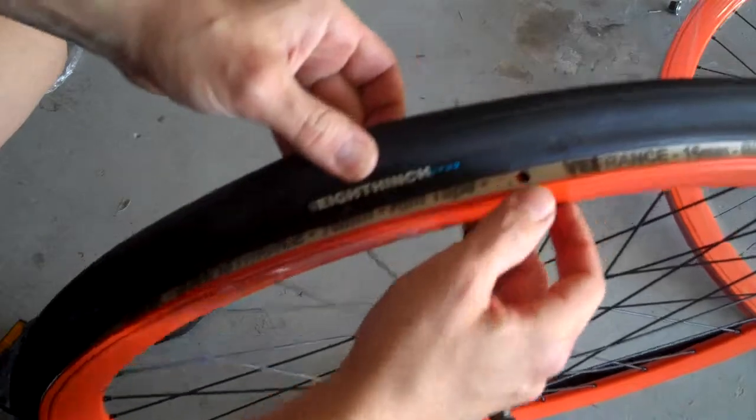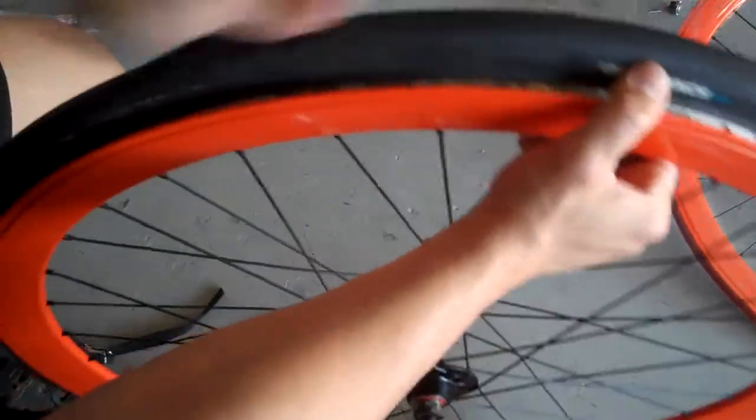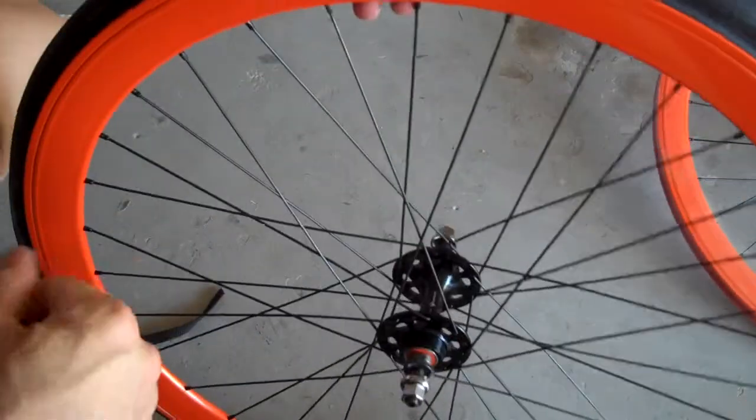I like to put the logo right where the valve stem goes, so I'm just gonna slide that over a little to make that happen. I'm a little picky.